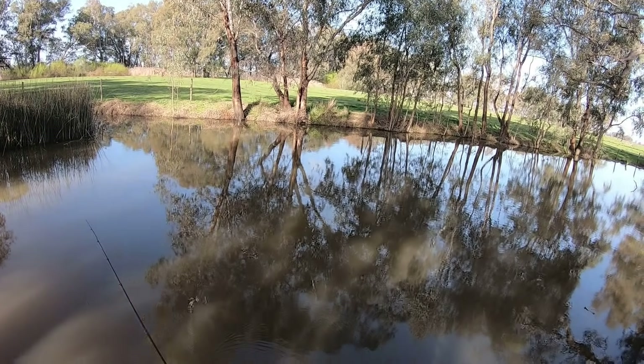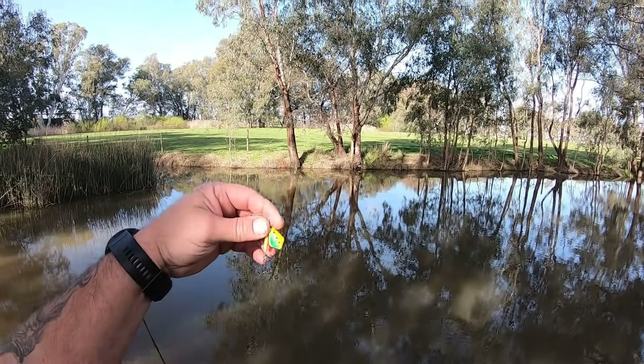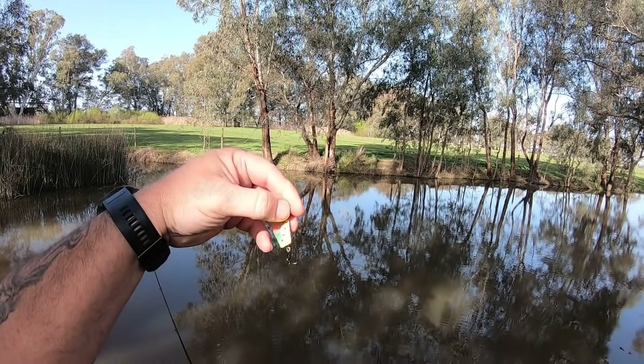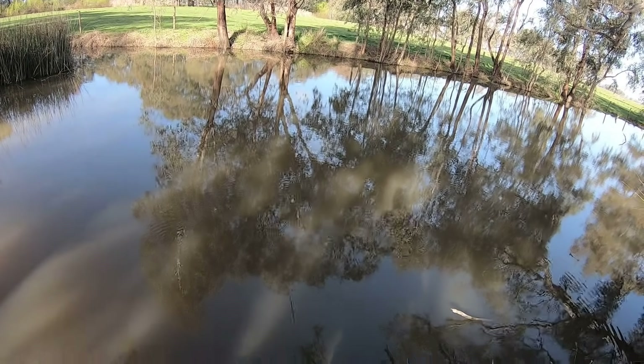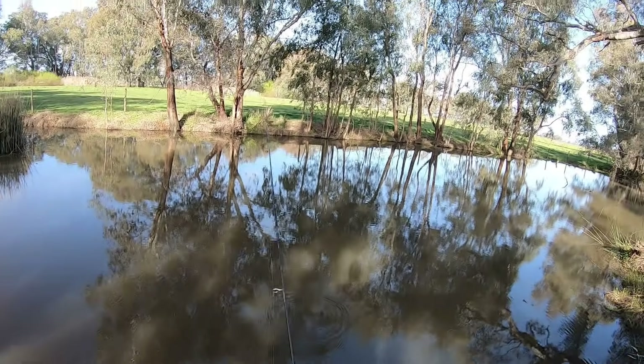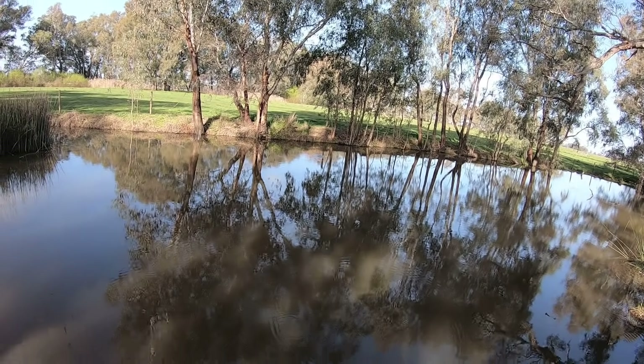After about 20 minutes I haven't had a single touch on the soft plastic. Given the dirty water I've gone to a bladed spinner — one of the new Tassie blades with a real bright colour. These things displace a lot of water which means they have quite a strong vibration, which will be advantageous in this murky water.